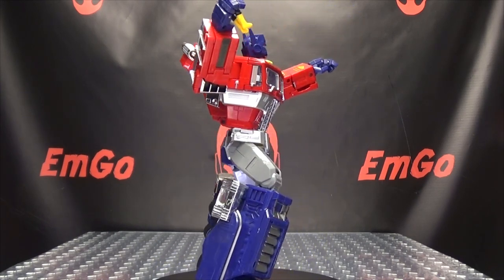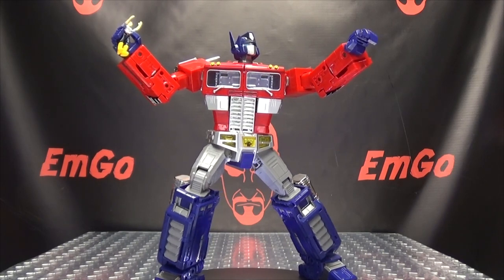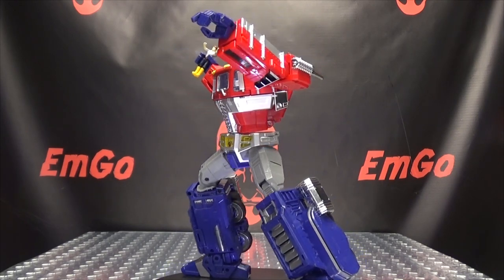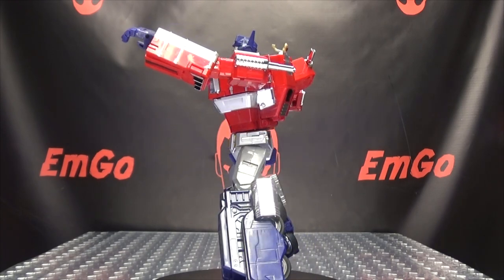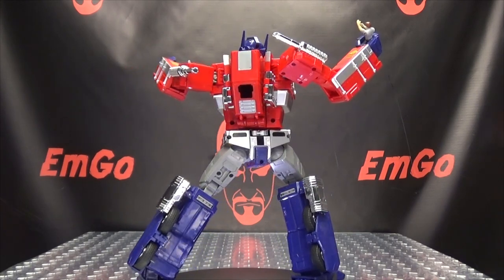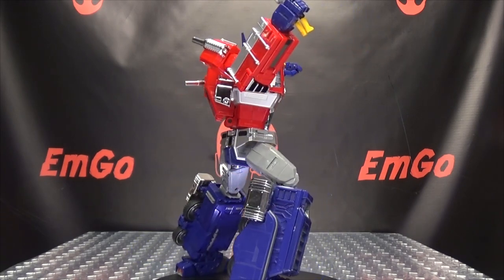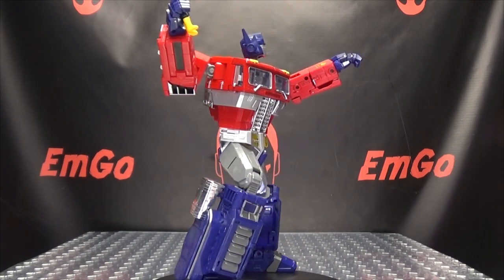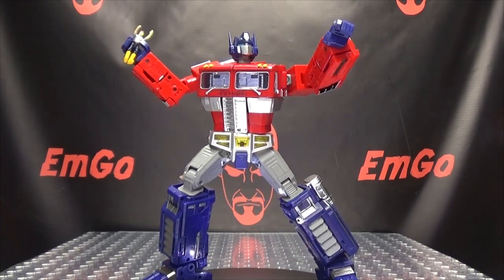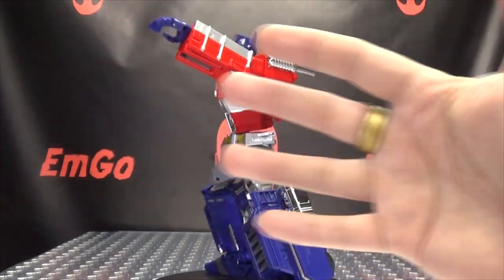I picked this up from TF Safari - I'll put a link to their site in the description down below. You can also check out BigBadToyStore.com for all your other Transformers needs, always linked in the description. Check out my Knock-Off Transformers playlist for any reviews you may have missed, also linked below. Don't forget to check out EmGames, check out LovePeaceParanormal, follow me on Twitter - all of that good stuff. There is the Weijian MPP-10, and this is EmGo saying: remember, you don't stop playing because you grow old - you grow old because you stop playing. Be geek, be proud, palm in your face!